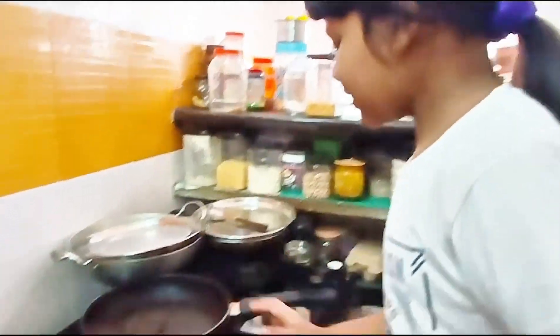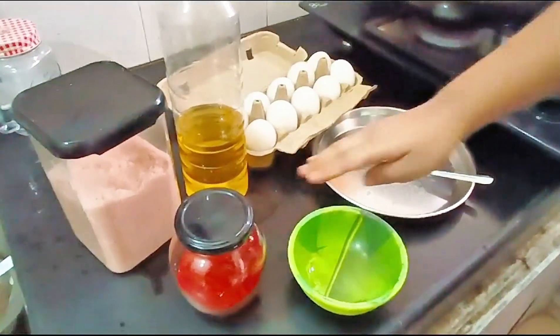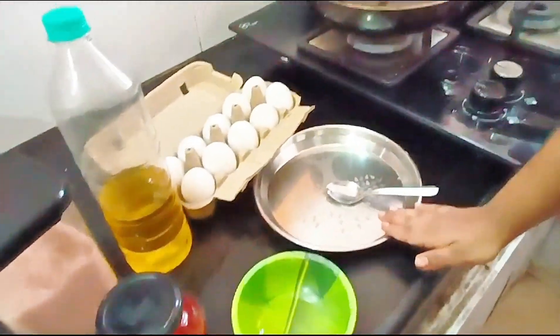To make omelette we need one pan, eggs, oil, salt, chili powder, one bowl, one plate, and one spoon. So let's start making the omelette.